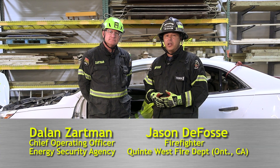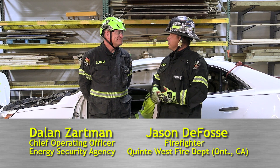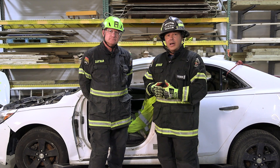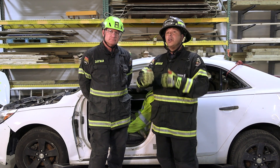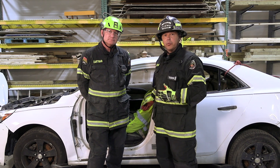Hello, welcome to Fire Engineering's Training Minutes. I'm Jason DeFossey from Trenton, Ontario, and this is Dalen Zardman from Columbus, Ohio. Building on what we learned in the last series about rapid door access and removal, we're going to continue with that same evolution and apply those techniques here on the rear door.